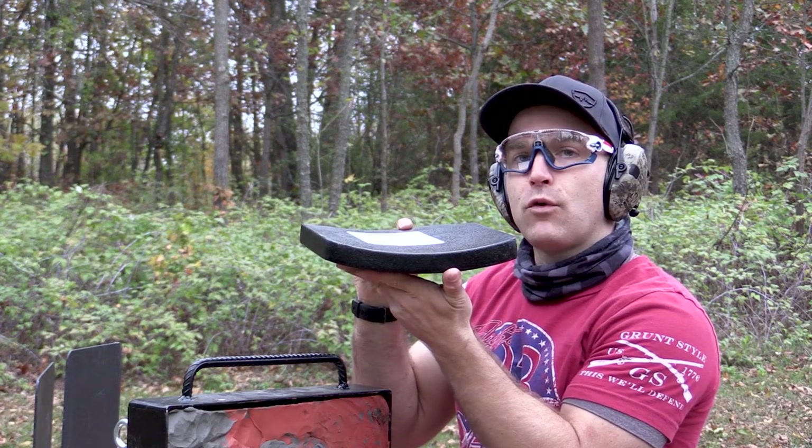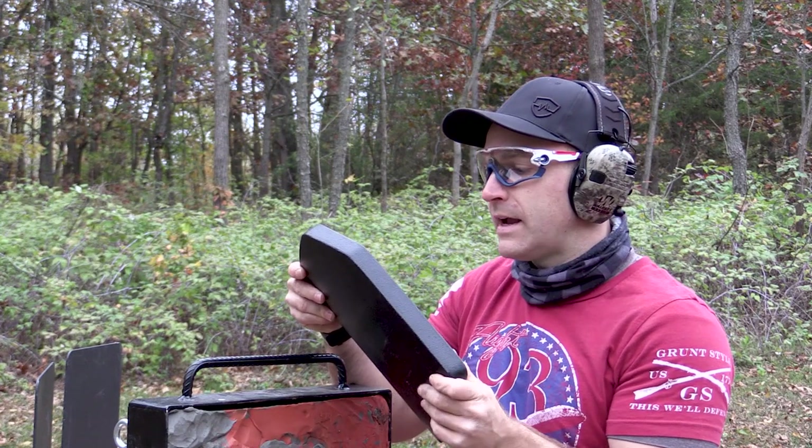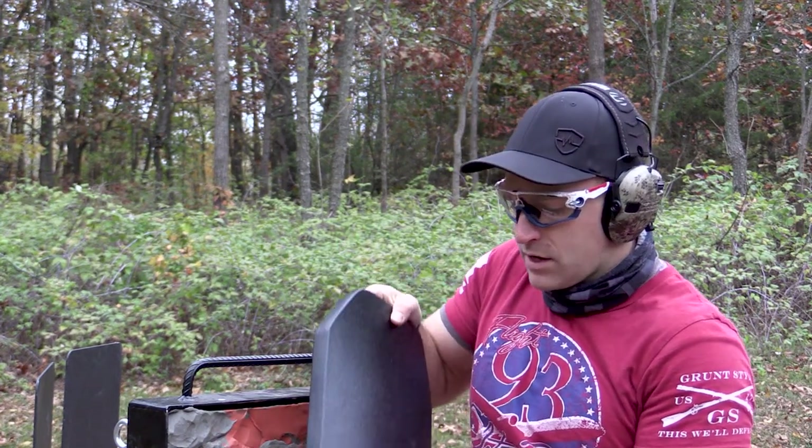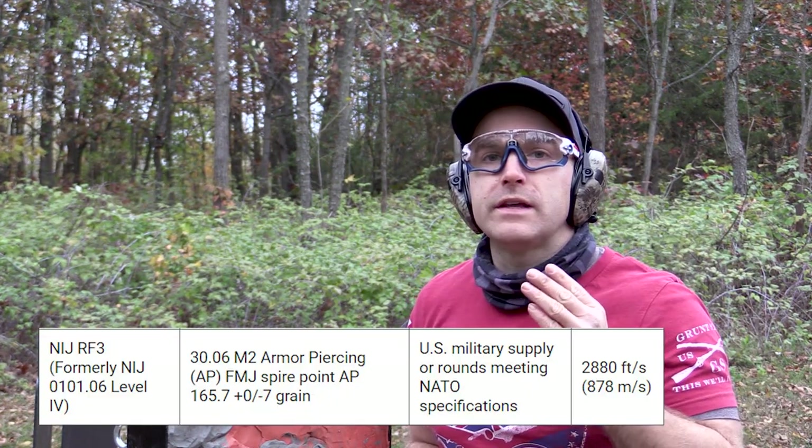This is a single curve Level 4 plate. It weighs approximately 6 pounds 3.8 ounces. We've got the LinEx coating on here. Level 4, for those that don't know, is only required to stop one round of M2 armor piercing — a 163-grain steel core projectile originally in 30-06 going 2,880 feet per second plus or minus 50. We'll put the RF3 standard cutout somewhere on here, which is the upcoming NIJ 0101.07 standard, pretty much unchanged for Level 4.